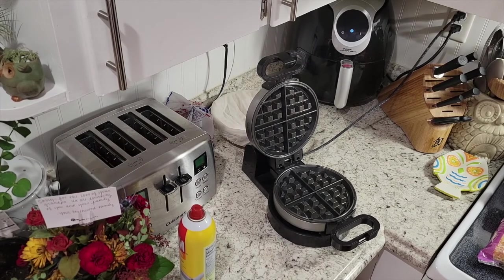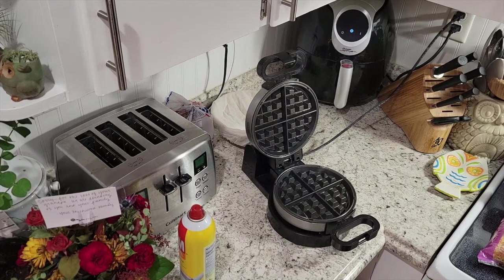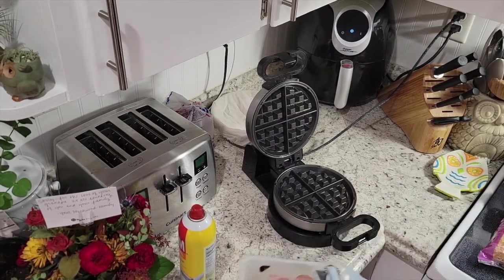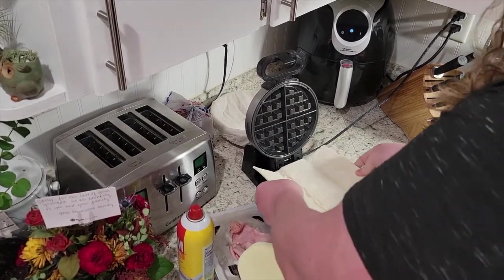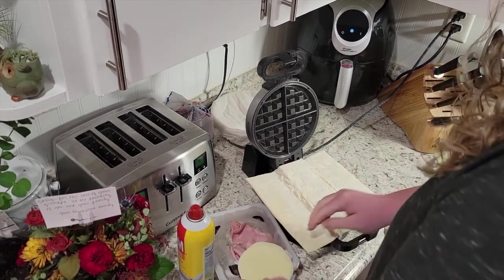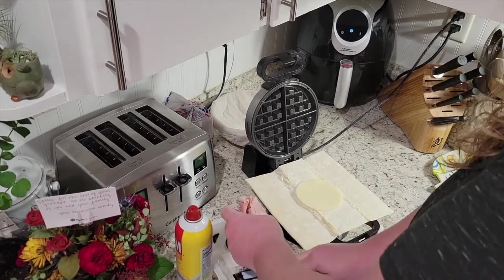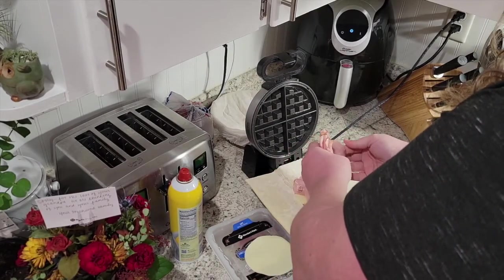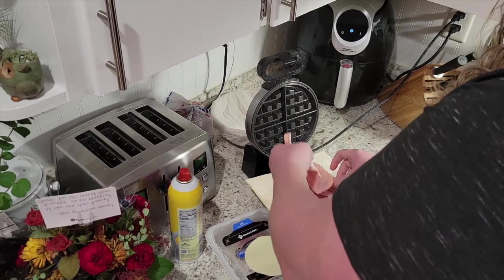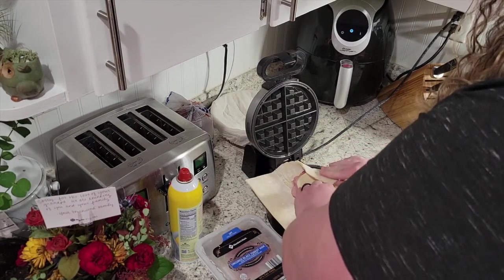You need to make sure you have your ingredients ready to throw on because this starts to cook fairly quickly. So I'm gonna get my two slices of cheese ready and my ham ready. We're gonna go ahead and put the pastry on there, put a piece of cheese, some ham — about four slices — and then another piece of provolone.